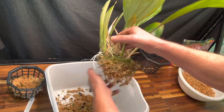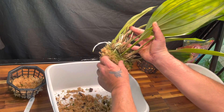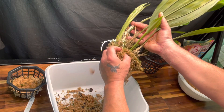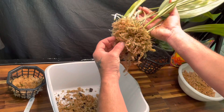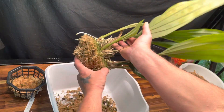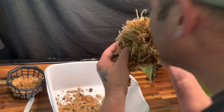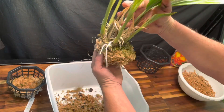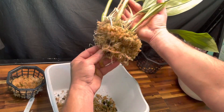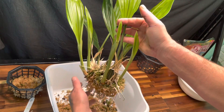Hope everybody's having a good day — I wish I was at work today, I'm sick of staying home. Okay, that's better. I really thought this had a bigger root system than that, but that's okay.